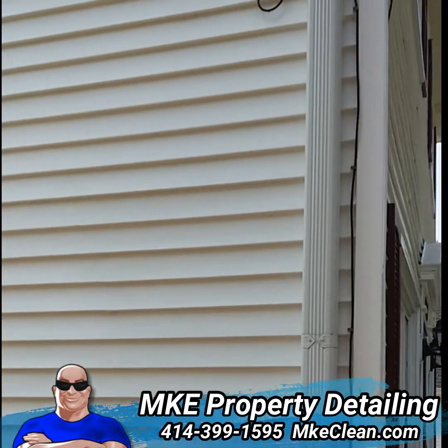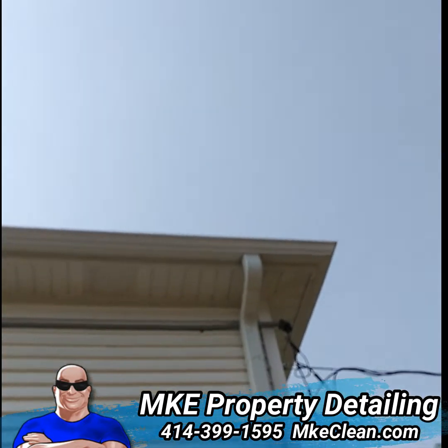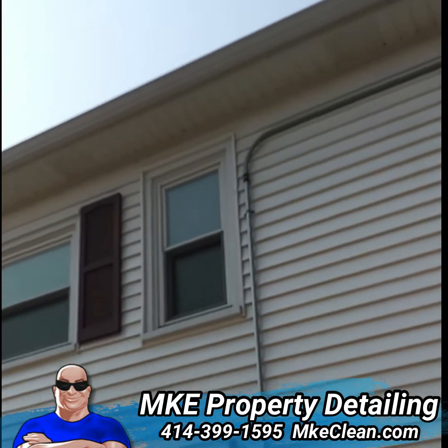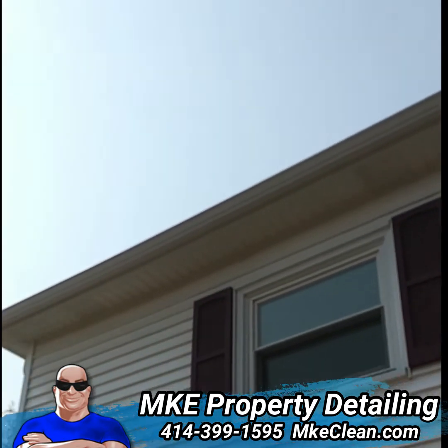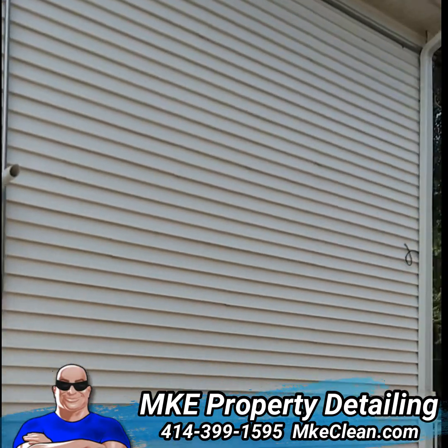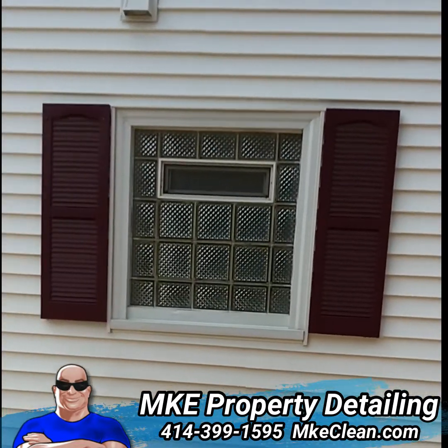You guys remember the situation before I started cleaning it? It was really bad. The fascias and soffits were full of those spider cobwebs or whatever, and then there was a whole lot of mold and algae all over the place. As you guys can see, it's looking just like new. As promised.